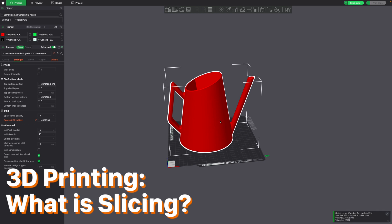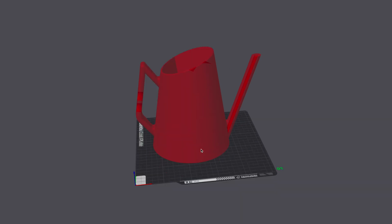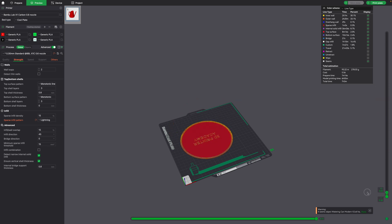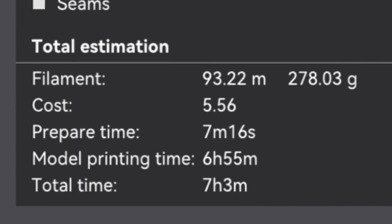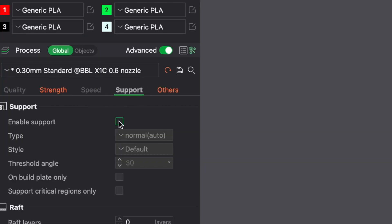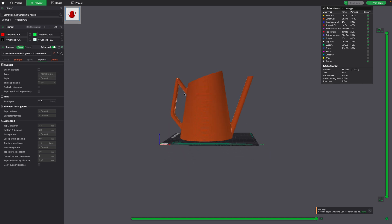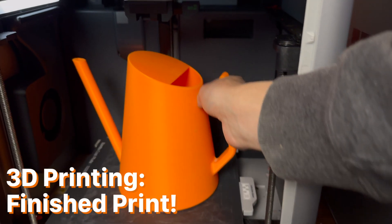But what exactly does a slicer do? Here we have an object, and if you go ahead and click Slice Plate, you'll see exactly what it does. It's slicing the object, which means it'll break it down into individual layers that the 3D printer will print. If we preview the object, you can see all of the individual layers. This watering can will take about 7 hours and 3 minutes to 3D print, and it'll cost about $5.56. Depending on the object, you may need to print it with supports or without supports. This specific object is designed to not need any support material. Now that your object is sliced, simply go ahead and click Print. And after waiting a few hours, hopefully you get a perfect print.